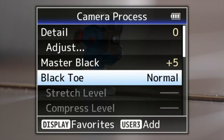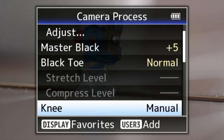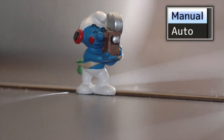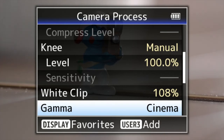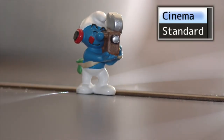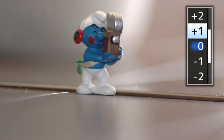Black toe — you can either compress the blacks, stretch them, or leave them on normal. If you've got them activated, you can change those levels independently as well, which is really cool. Knee control — manual or auto; I prefer to have it on manual and you can adjust the sensitivity. White clip — you can fully adjust that. Gamma setting — you can go between standard and cinema.